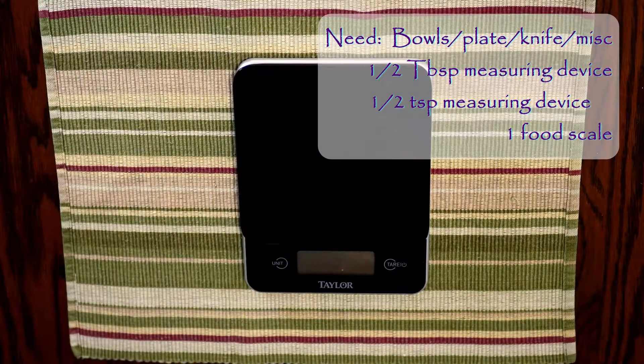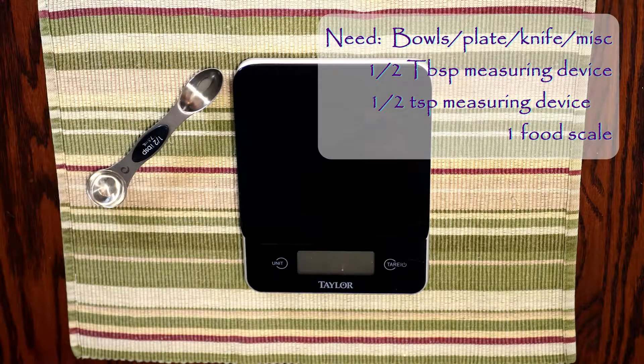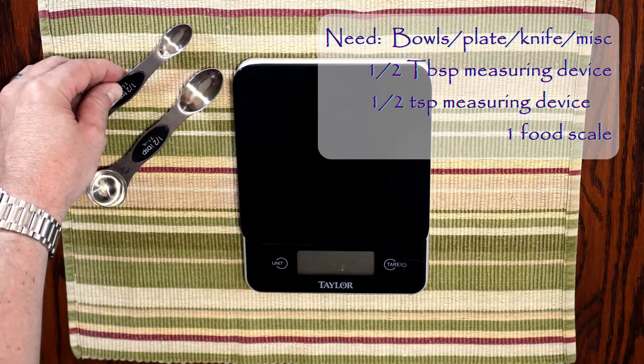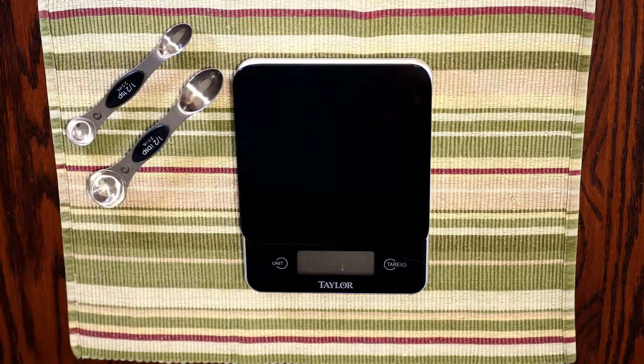There are a few things you're going to need: a food scale to measure weights in grams, a half tablespoon, and at least a half teaspoon. You can also use a quarter teaspoon, or with some of the spices, if you're comfortable measuring half of the half teaspoon, that works great.